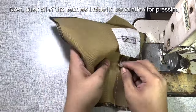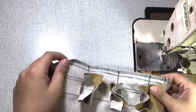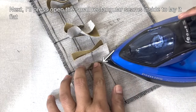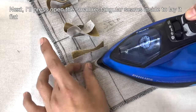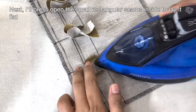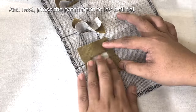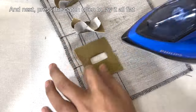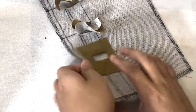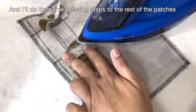Push all of the patches inside in preparation for pressing. Press open the small rectangular seams inside to lay them flat, then press the patch open to lay everything flat. Do the same pressing steps for the rest of the patches.